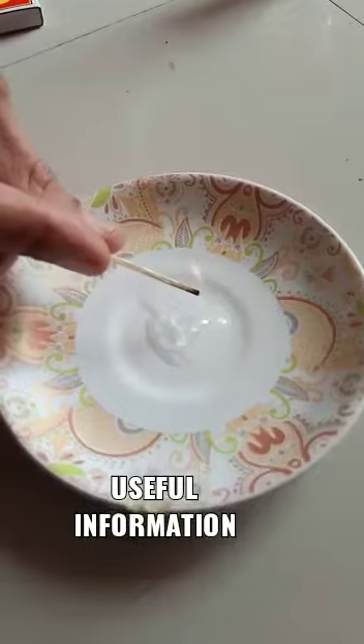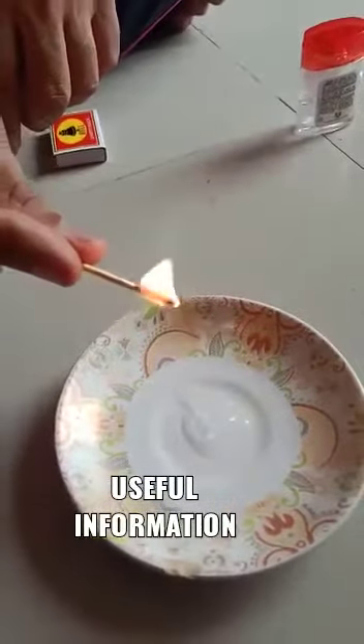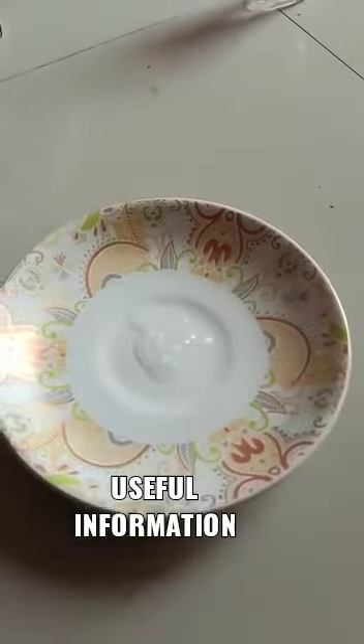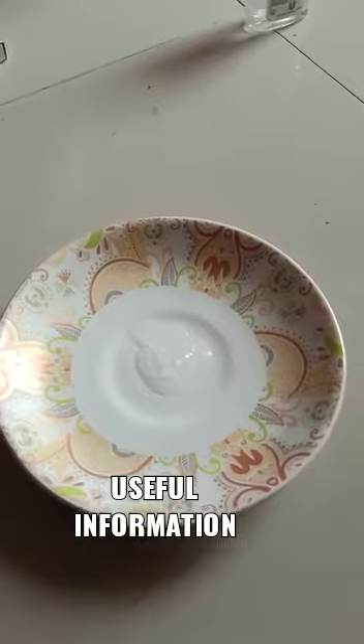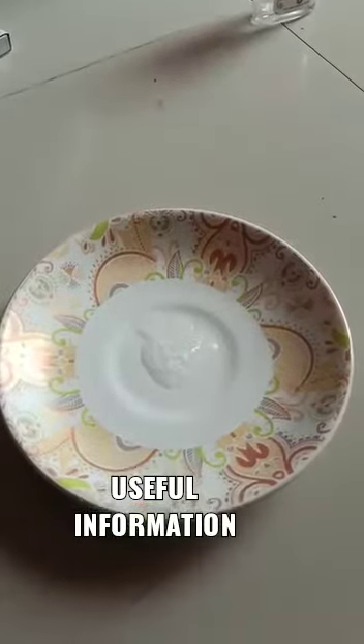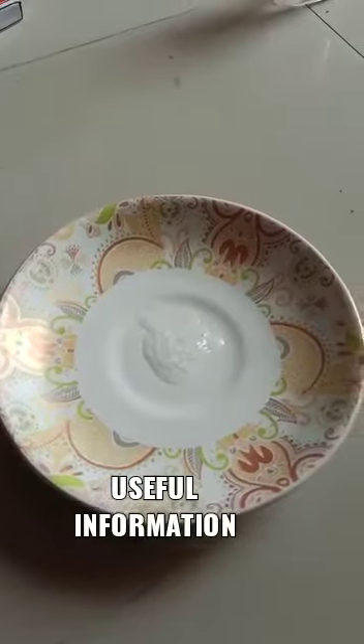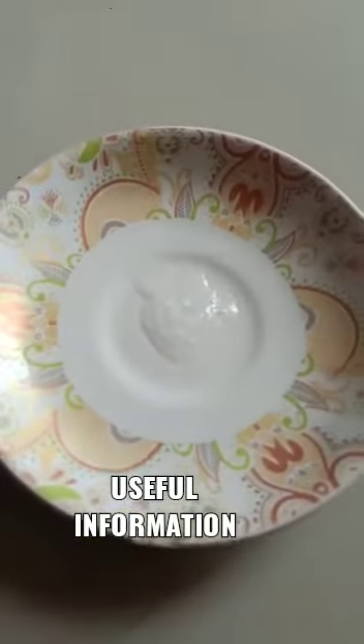But still, even the matchstick is lighting up on itself. So please be careful and don't place the sanitizer near inflammable substances or even in the kitchen. Don't use it while cooking or anytime like that — this is a very harmful substance.